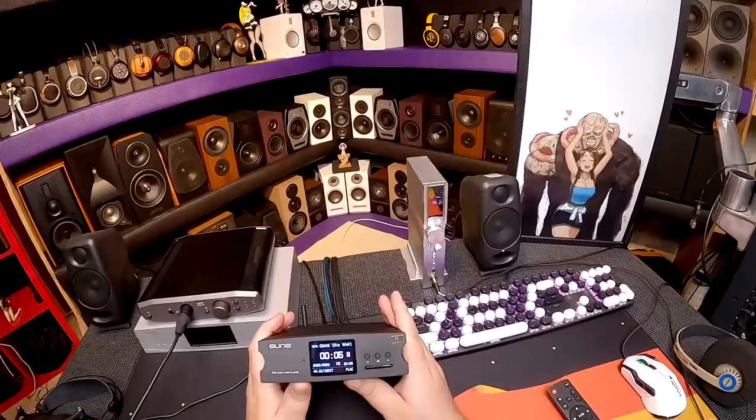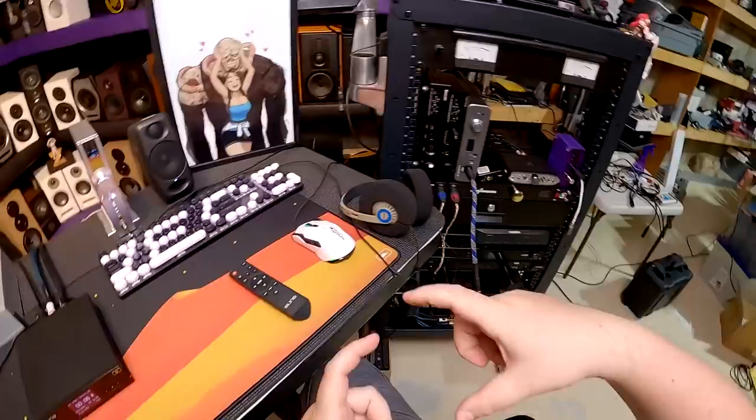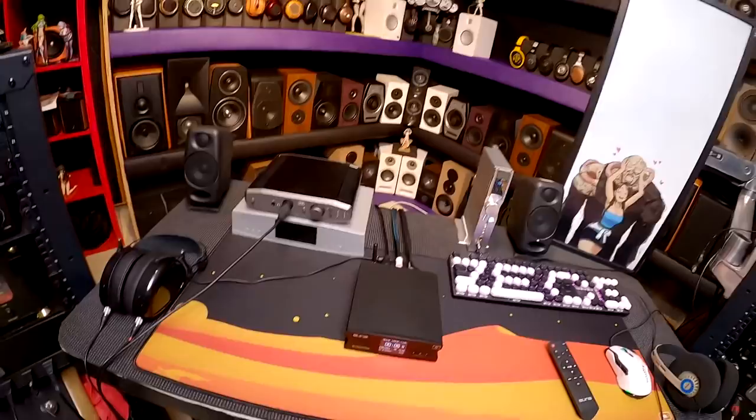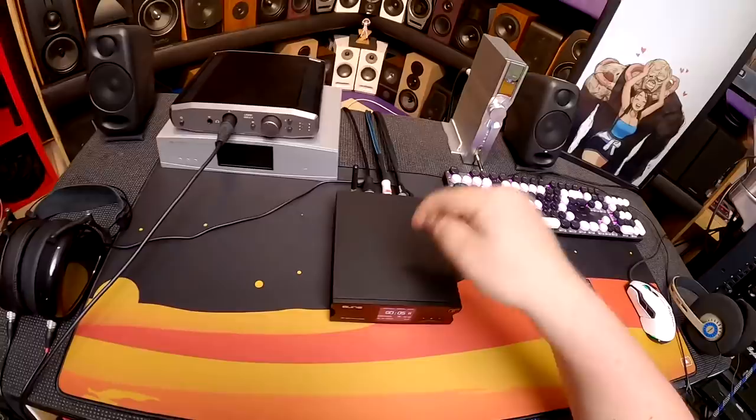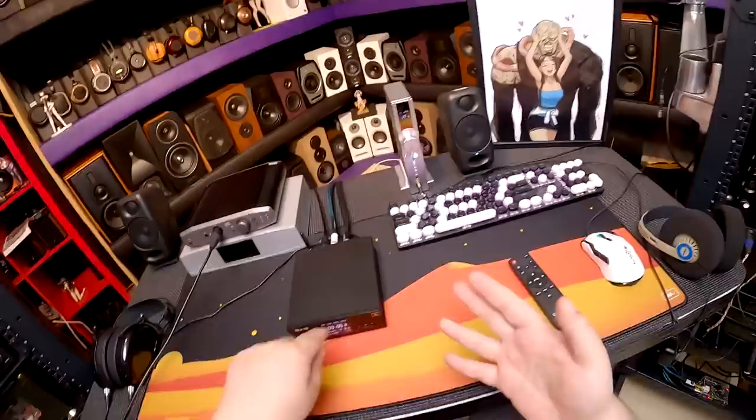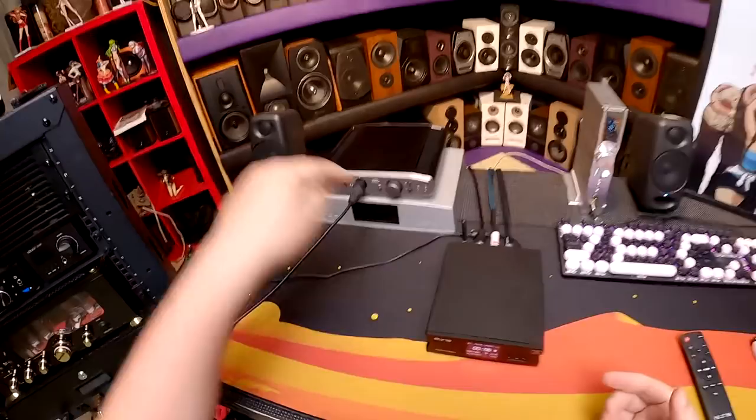What I've been using it for is as my burn-in unit. I have powered monitors and the Swans for burn-in speakers, and I thought — why leave my computer running, dragging files across my network 24 hours a day? So I use this instead. The reason it's better than most portable players for that task is it outputs RCA with volume control, fiber optic, coaxial digital, and AES.